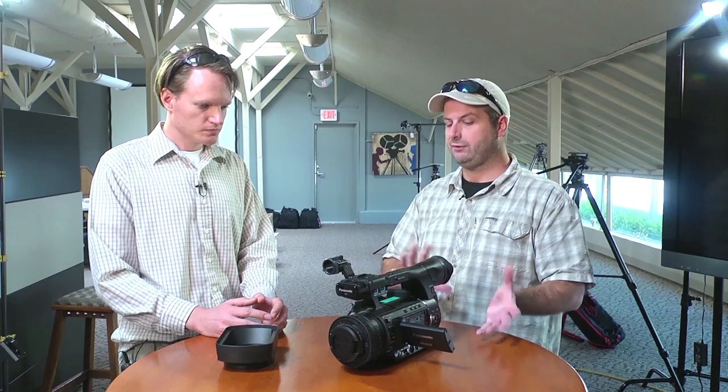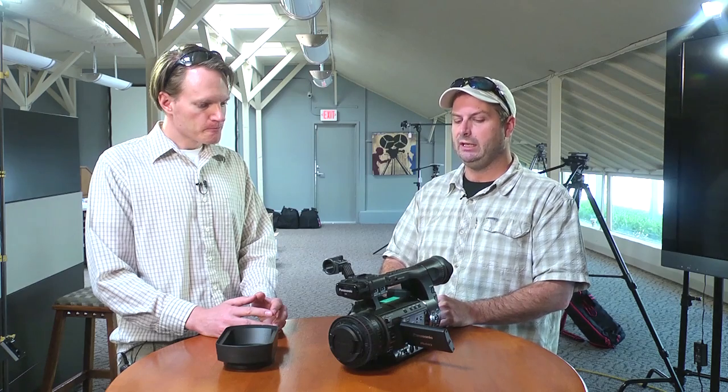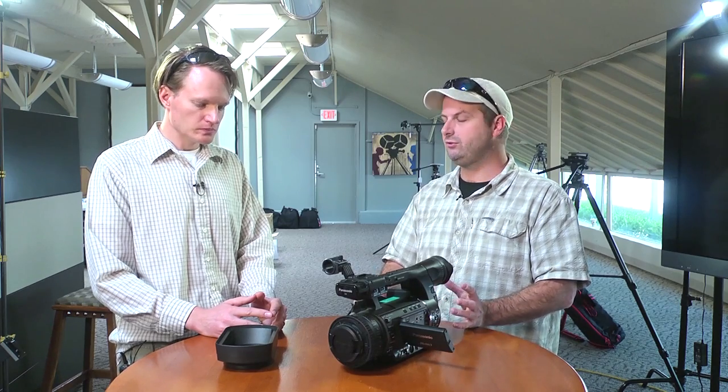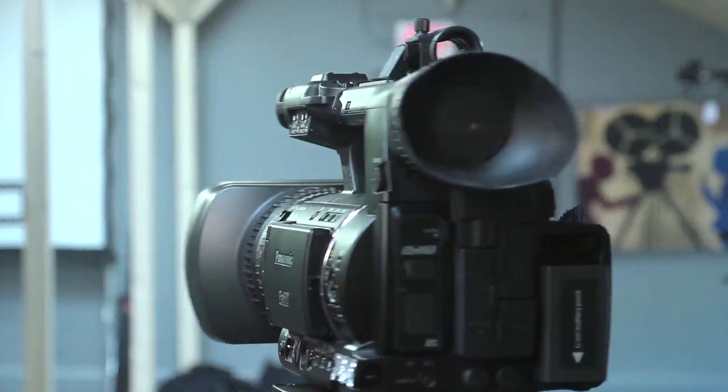There are creative possibilities that interchangeable lens cameras give you that a camera like this doesn't, and vice versa — both cameras do certain things very well. The idea that one camera can do everything is foolish; you can make one camera do everything but it won't do everything well. What's amazing about the HPX250 is how much technology they've packed into a camera this size — the lens assembly, the images, focus assist, the AVC Intra codec. Everything you need to produce wonderful content is here on this camera. Thanks for watching.